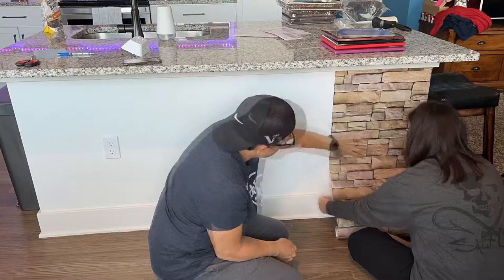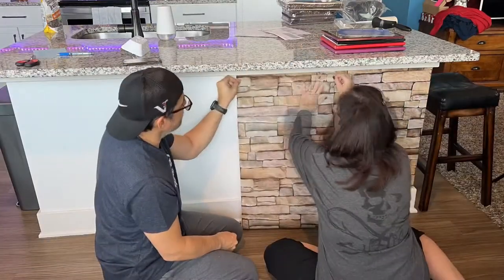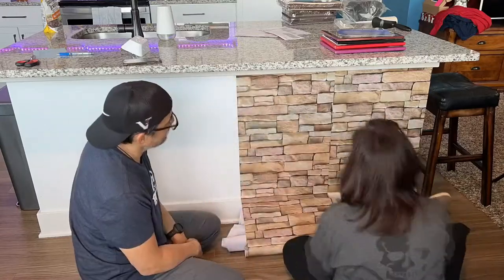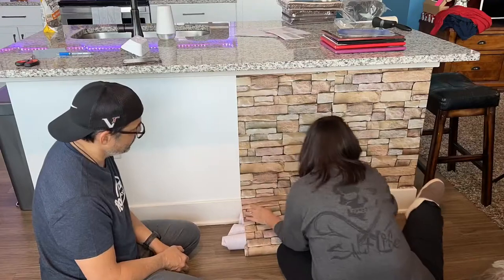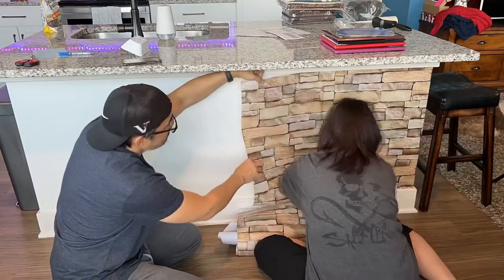We picked this stuff up on Amazon and I was surprised how close it looks to real stone. The only thing I wish is that it were wider, because it's hard to line up the seams to make it look natural, especially if you're putting it up and down like this.